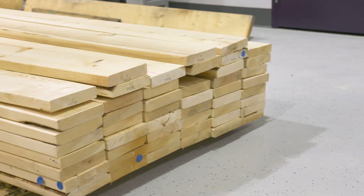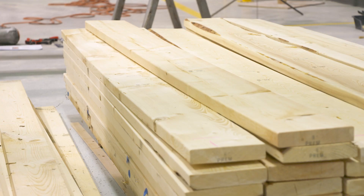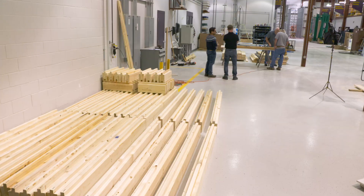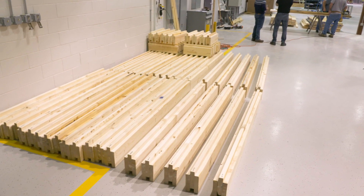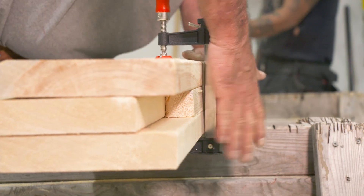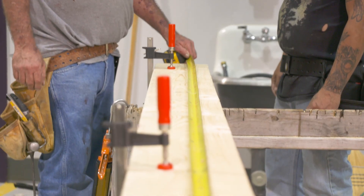In the previous video, 133 of the 169 total 2x8s needed for the project were used to construct the beams that made up the walls of the safe room. The 36 remaining 2x8 boards are used to construct 12 beams for building the ceiling.